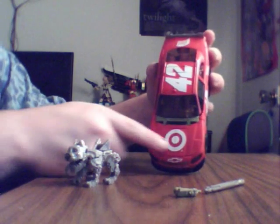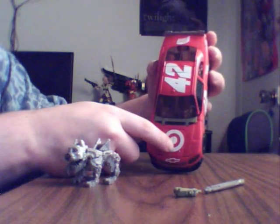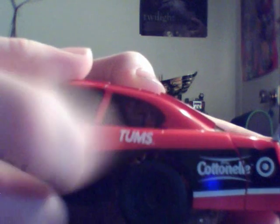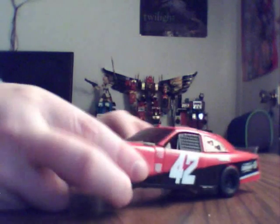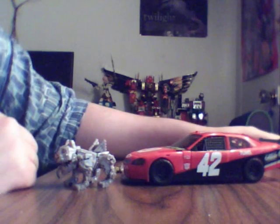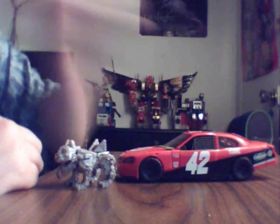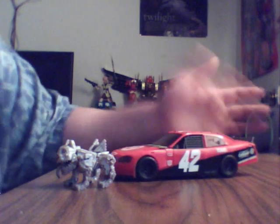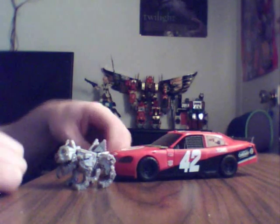L'édition internationale n'aura pas le logo Target sur le capot, il n'y aura pas non plus l'insigne Cotonel juste ici. Donc on peut dire que je suis très content, très fier, et assez surpris quand même parce qu'étant un exclusif, je pensais qu'il serait sold out assez rapidement. Et non, il paraît que c'est encore disponible sur Big Bad Toy Store.